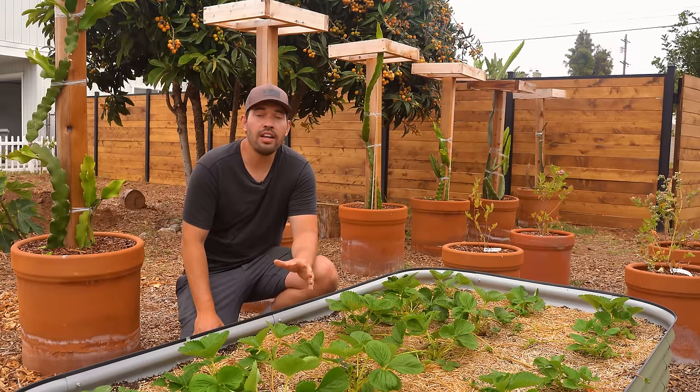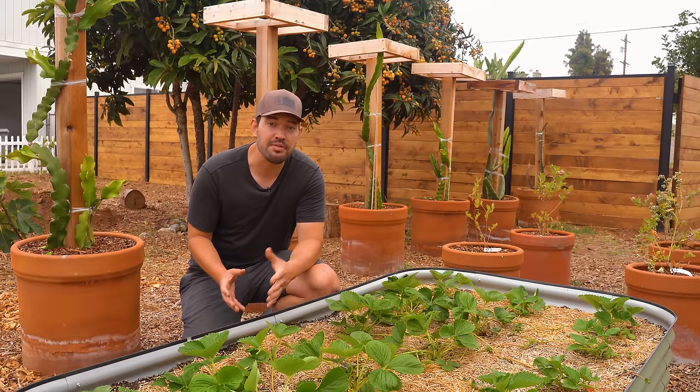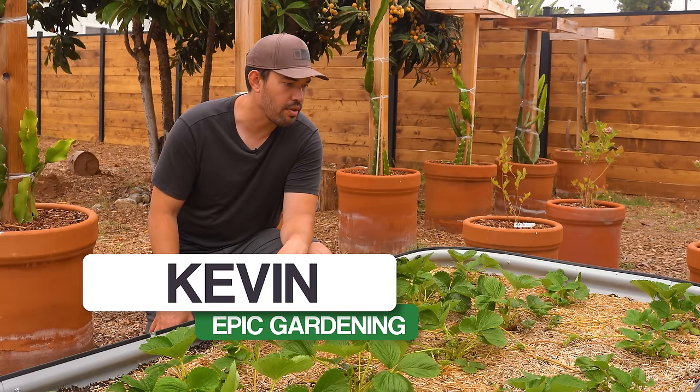Strawberries are one of the most fun and easy crops to grow for some of the most delicious fruit ever. In this video, I'm going to take you through exactly how to care for your strawberries as they're growing. Kevin Espiritu here from Epic Gardening, where it's my goal to help you grow a greener thumb.